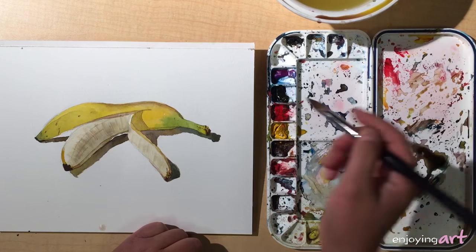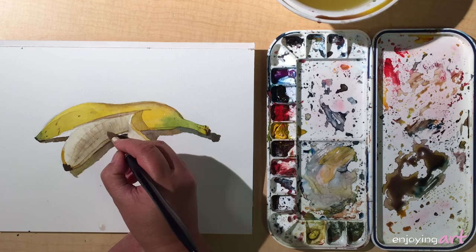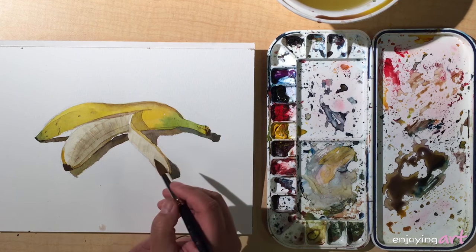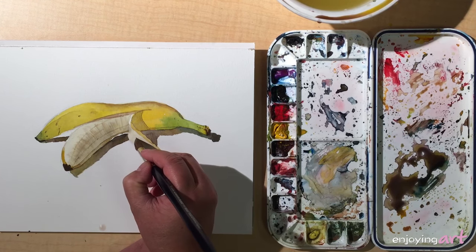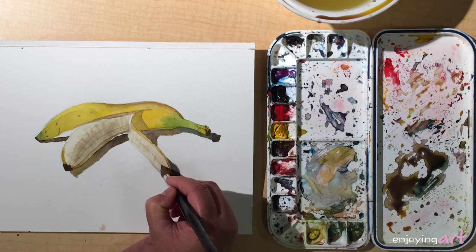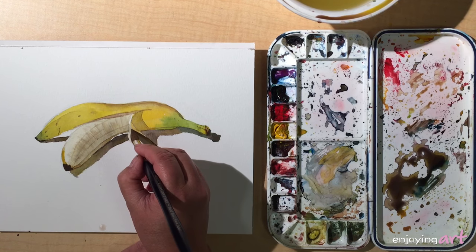A little darker in the shadow side. On this side I have a little more yellow because this side is facing toward the light source.